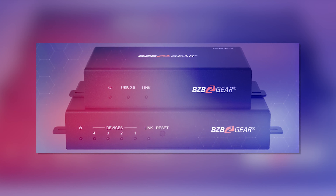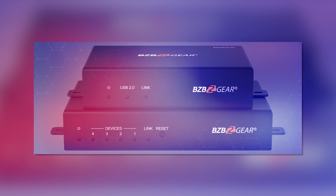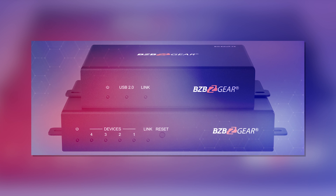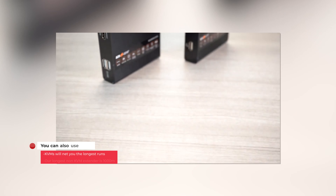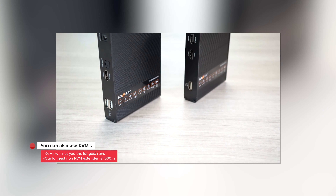On top of that, you can go with an extender. Extenders are typically going to be a little bit more expensive, but they're going to offer you even more range. This involves plugging your USB into a transmitter, which is then connected to a receiver on the other end using something like fiber optic cable, and that receiver will then use a USB out to whatever device you want to use.